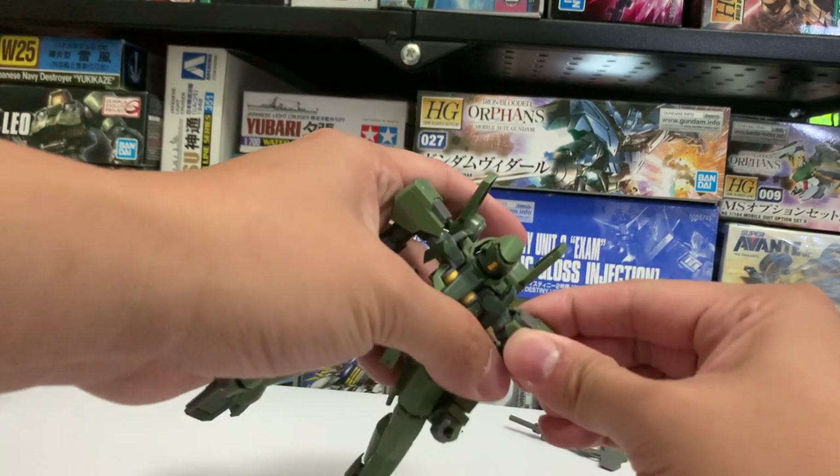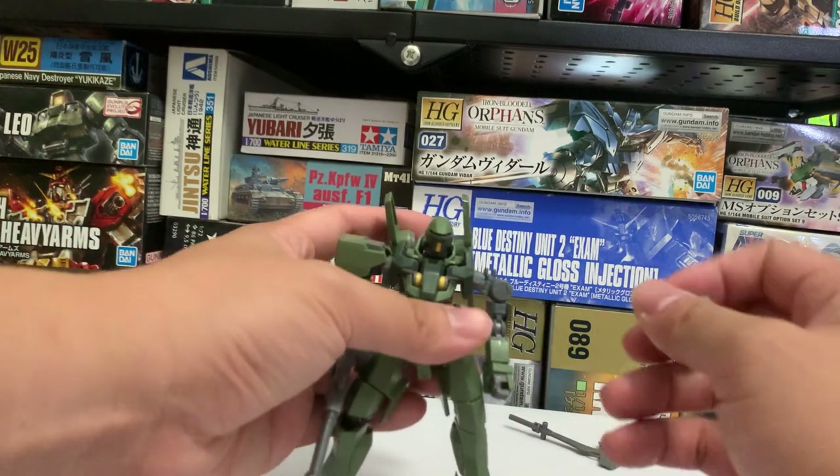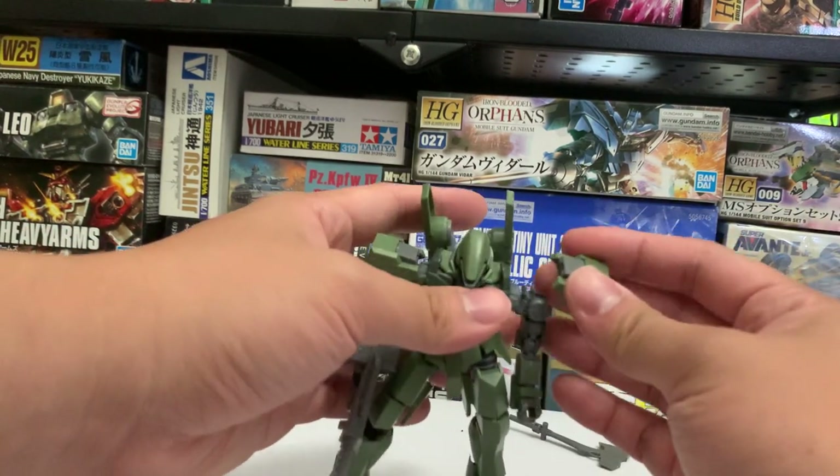The shoulder parts are quite easily detachable and can be replaced with other optional parts from other High Grade IBO model kits.